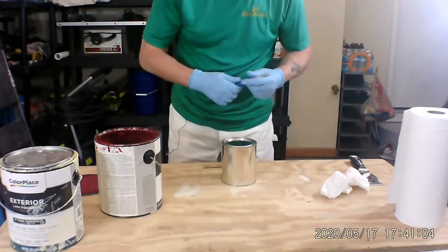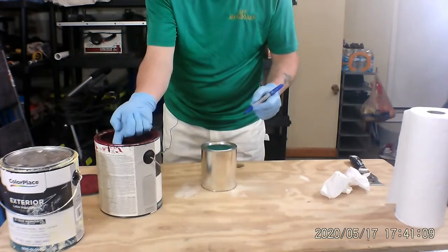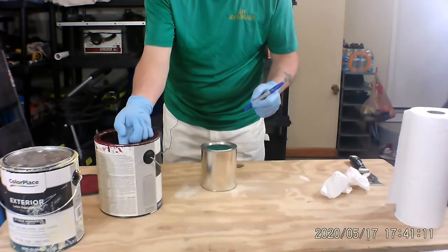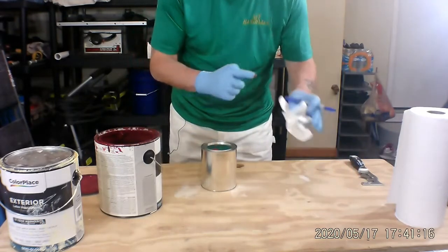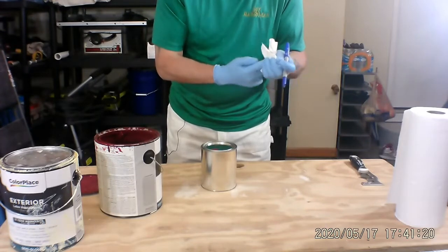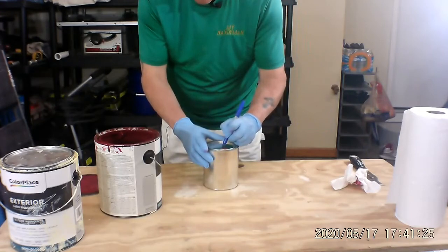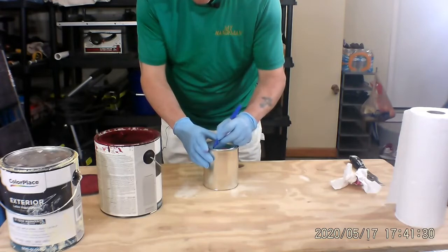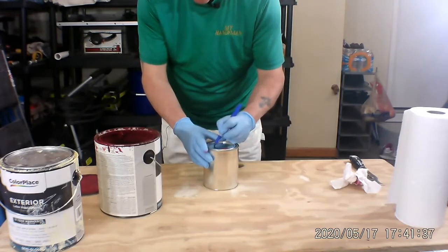There. So now what we're going to do is label it on top, but first I'm going to take just a little bit of the paint that's on the inside of the can. I'll put a little dot on it just like they do at the paint store — it will dry all on its own. And I'm going to label this 'fence paint' and put today's date, which is 5-16-20.